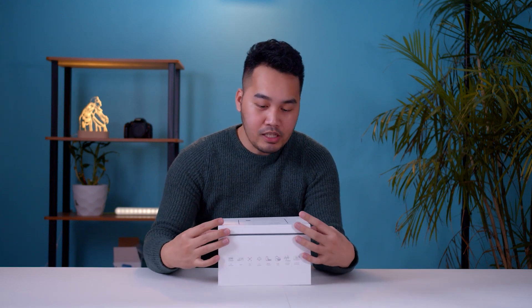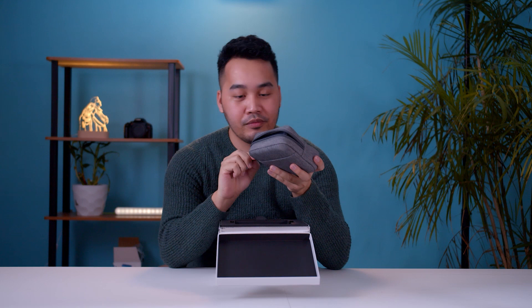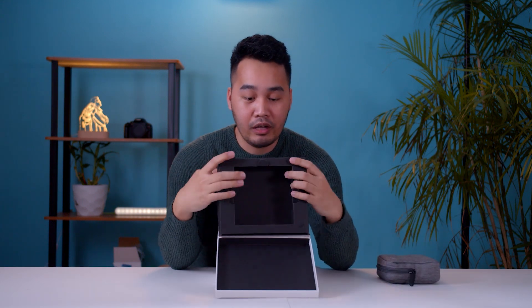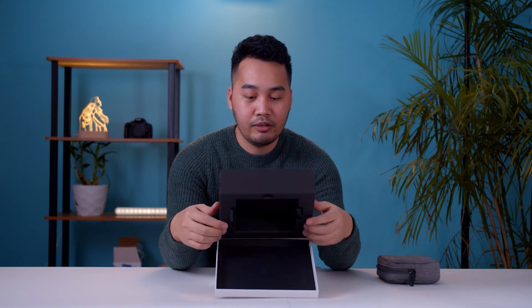Before we discuss further, let's look at the other contents inside. When you open it, you'll immediately see the projector placed in a bag — the bag is really nice. So let's set the projector aside. When you open it again, there's another layer.